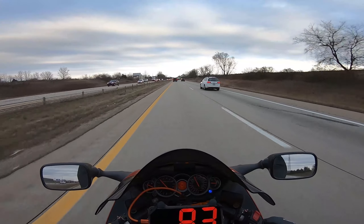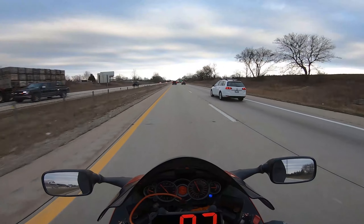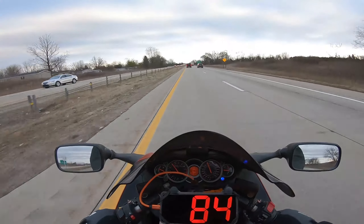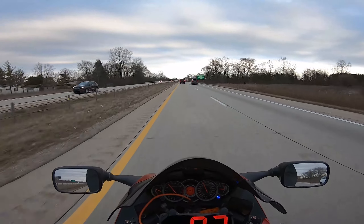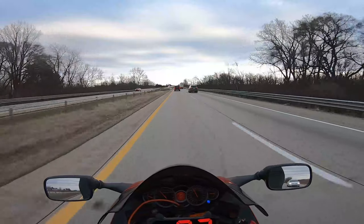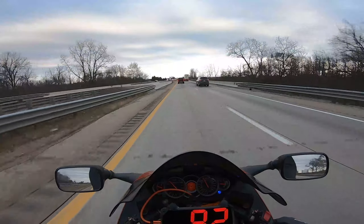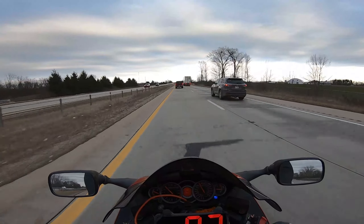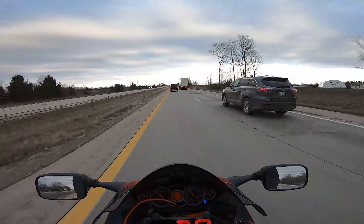Yeah, I'm not getting any air draft in this coat at all. It's comfortable and easy to move. It doesn't replace leathers at all — just to make that clear — but for a winter coat, it's doing the job. Being waterproof definitely helps it out.